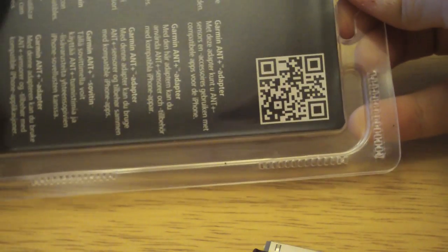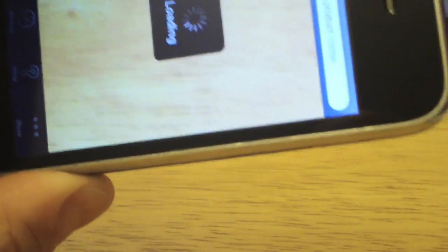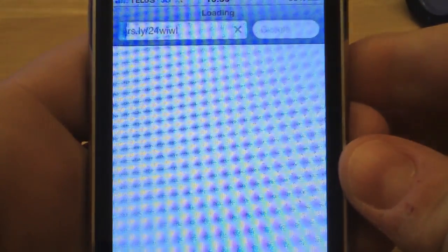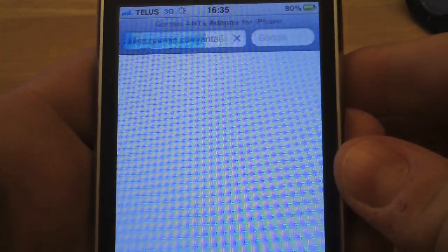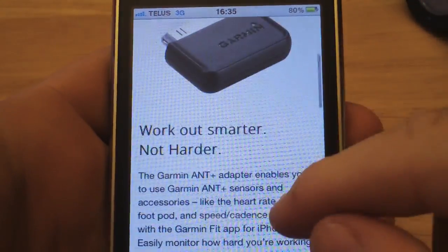When you open up the package, if you look at the back there is a QR code. I'm just going to use an iPhone app to scan it and we'll see what this gives us — here's some basic information.